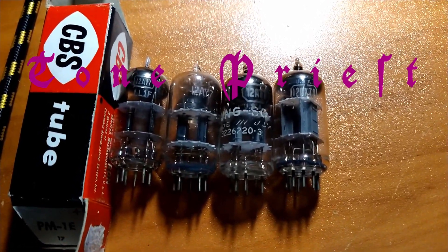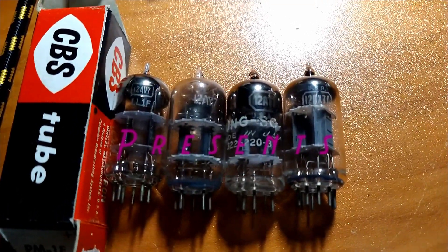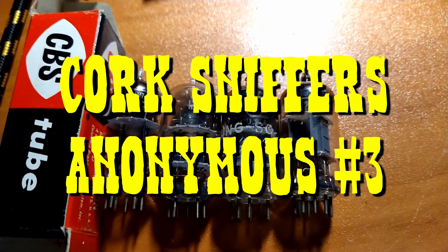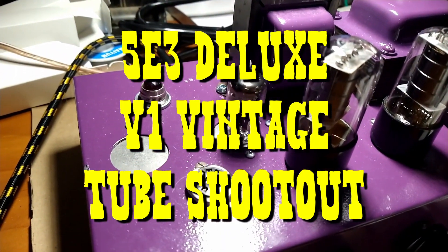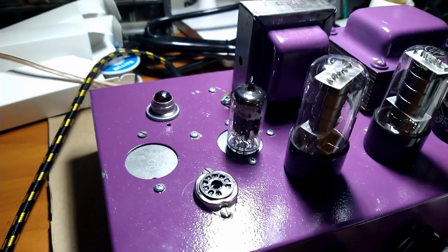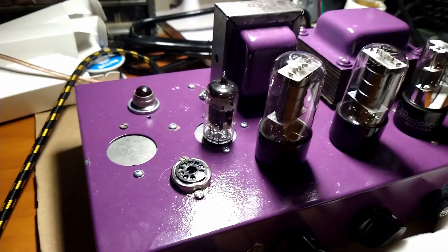Hey everybody, welcome back to the Tone Church. We have another quick and dirty after-work tube shootout here, trying to see what sounds best in my point-to-point hand-wired 5E3 Deluxe clone head. You don't have one of those, but I bet you want one. Can't have this one, but maybe in the future you can have one just like it.